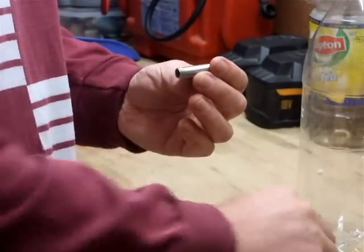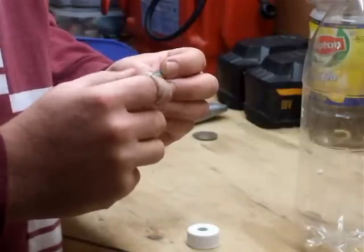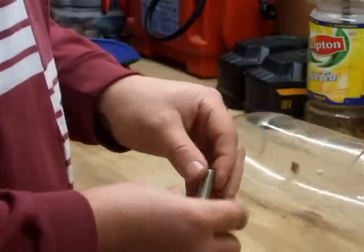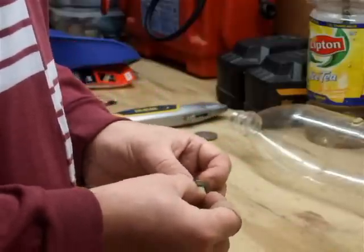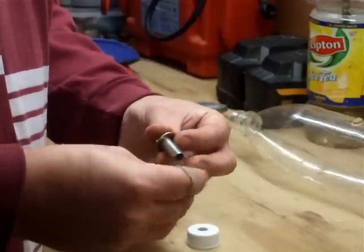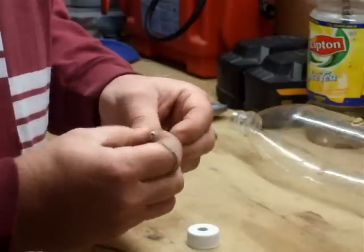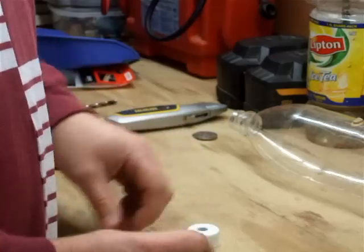Just put one drop of thread lock on there and thread on the nut. The space underneath the nut is where it will hold. Then we put on the gasket and a metal washer onto that end — they're ready to go in. Now we've got to put that inside one of the bottles.